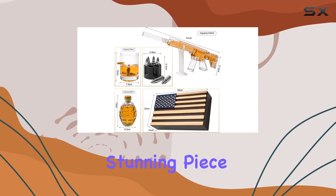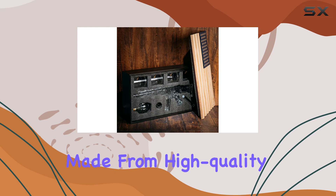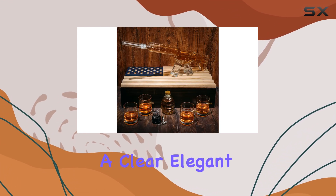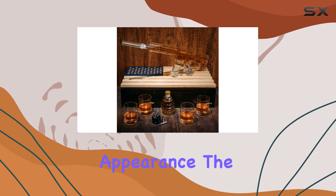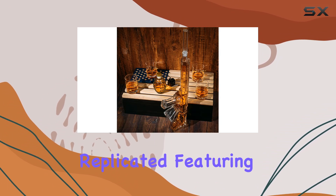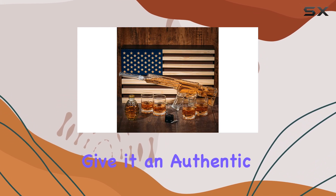The decanter itself is a stunning piece, crafted with attention to detail. It's made from high-quality borosilicate glass, ensuring durability and a clear, elegant appearance. The AR-15 design is meticulously replicated, featuring a sleek black finish and intricate engravings that give it an authentic look.